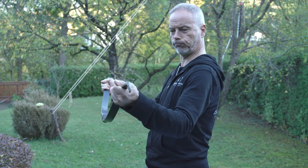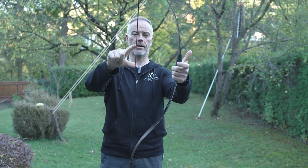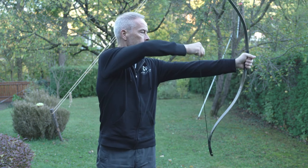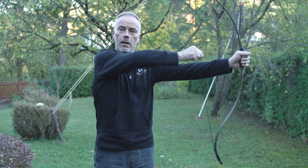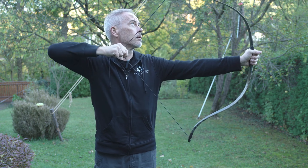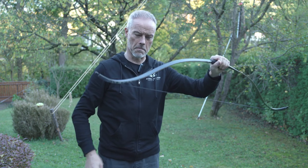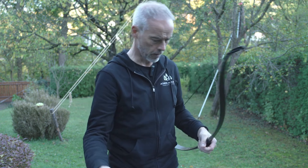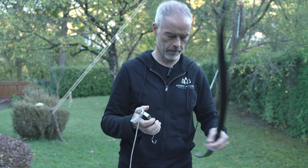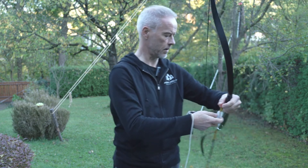Look at this solid — holy moly, it's carbon. Look at this nice thing. The string angle is nice. What I want to know is, are these lips? I think so — that's where they measure the draw weight.